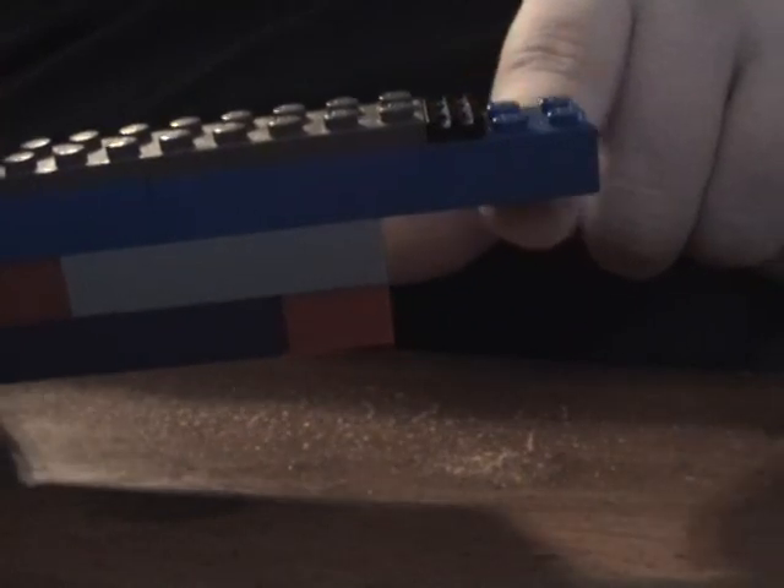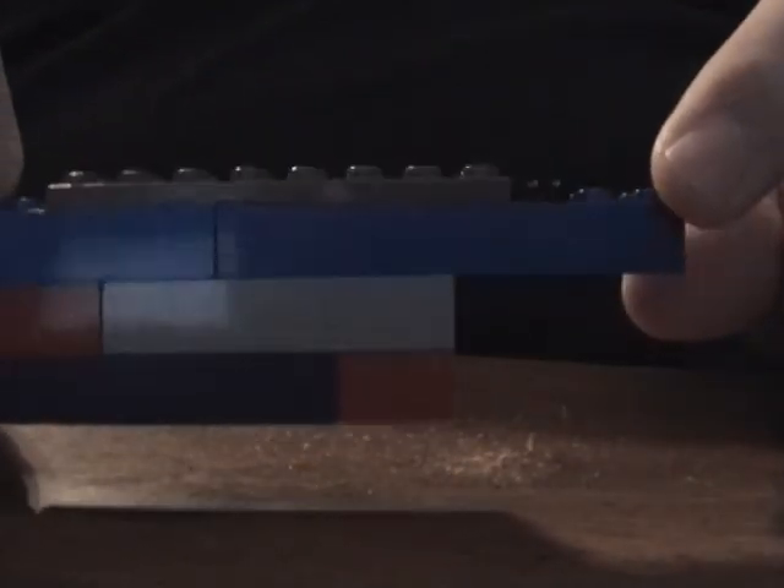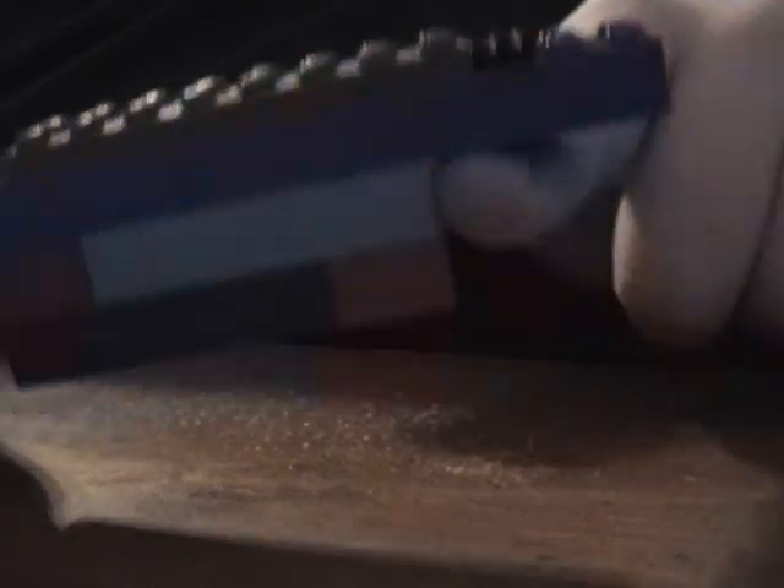I'm not going to go from step one on how to basically build this, but as I mentioned in the first part, in the very first video when I showed the revolver, there's basically a four by two piece, at least four by two sticking out. It could be of any size. As you can see, I have an eight by two, and I'm just going to make sure there's an eight by two by four sticking out at the end here, and at least two bricks lower down here.